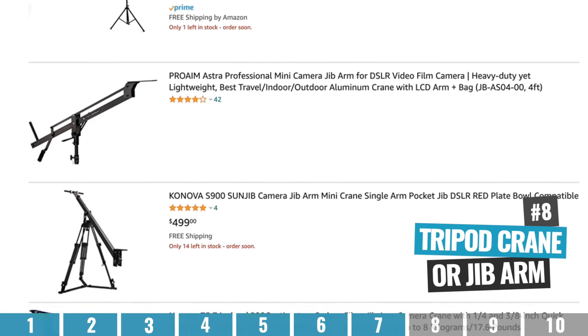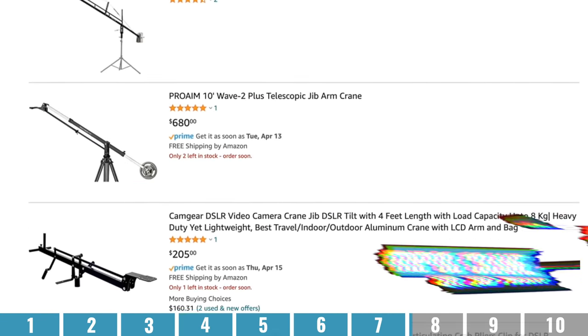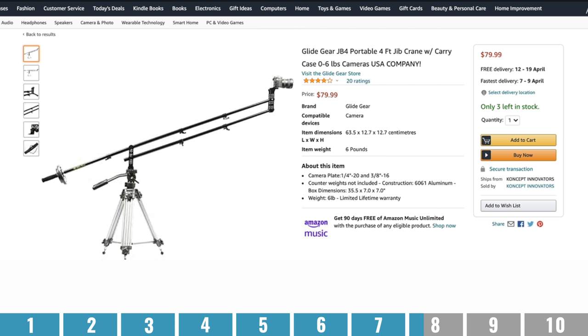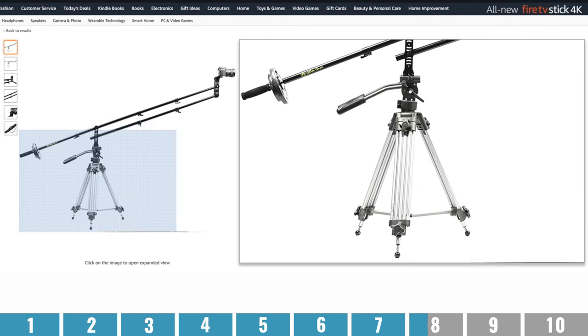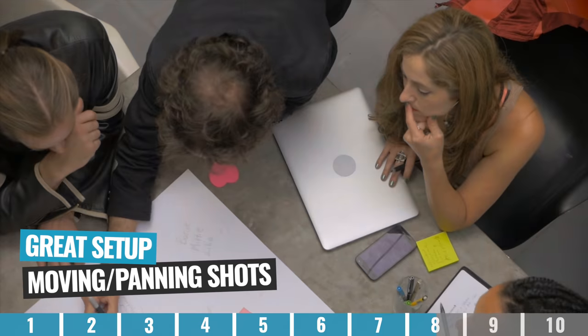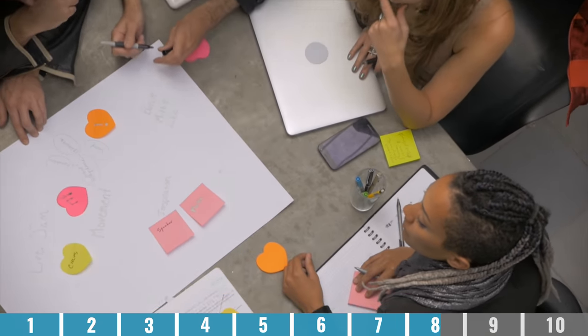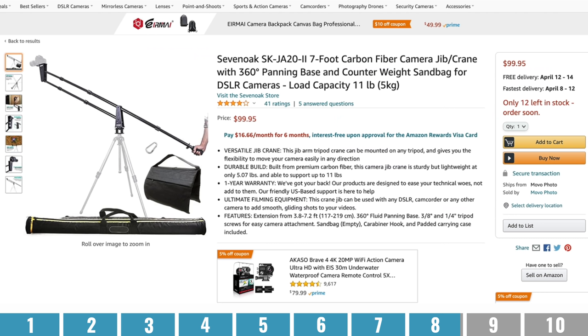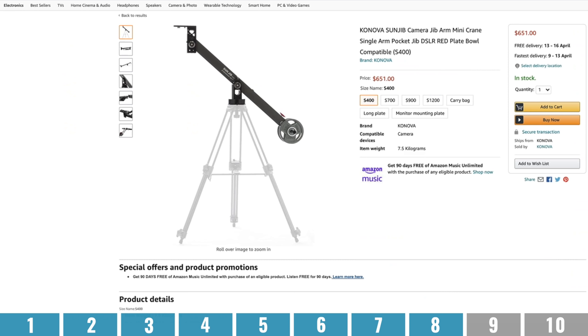Option number eight is using a tripod crane or a jib arm — a more professional setup of essentially what we looked at earlier with the microphone stand. You can either purchase a full dedicated complete unit, or just the add-on for a standard tripod. Not only is this a great setup for nice overhead shots, but it's also great for moving or panning overhead shots as well. While you can have this setup for filming solo, ideally you'd have someone there manning the jib arm, especially for movement shots. You will need counterweights or sandbags to keep it stable. The cheaper ones start at around the $100 price point, going up to thousands of dollars depending on the setup.